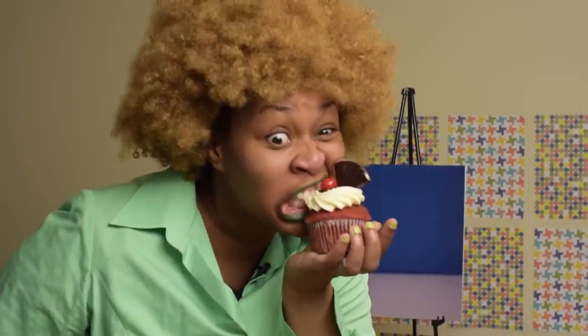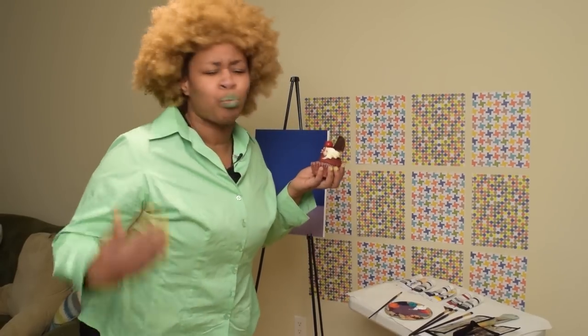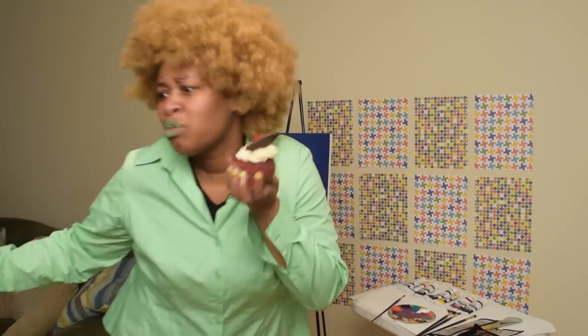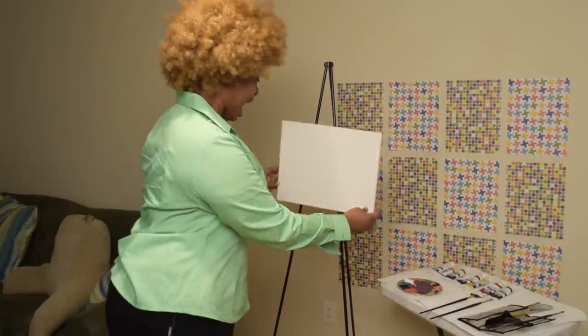That looks good. I'm still hungry. I need something bigger. I need something else. I want to paint something bigger — maybe a carrot cake without carrots.